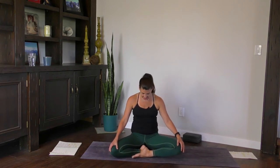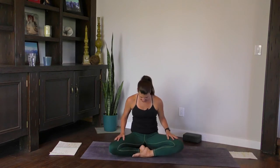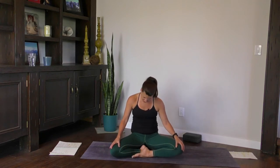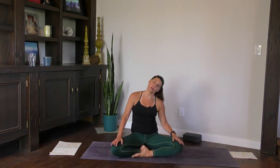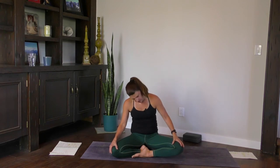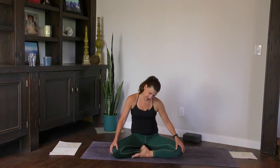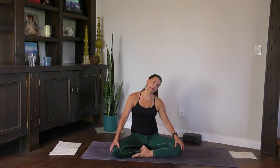Drop your chin to your chest. Just a little bit of work with the neck. As you inhale, bring your right ear to your right shoulder, and we're just going to flow nice and slowly in some gentle circles — inhaling in one direction, and exhaling in the other.